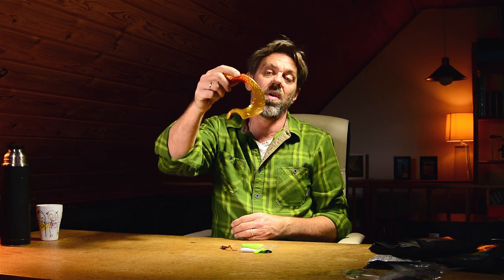Hi guys, what's up? Michael Jensen here. Today I'll talk about Curl Tail Grabs. They come in a variety of sizes, some very small and some pretty huge.